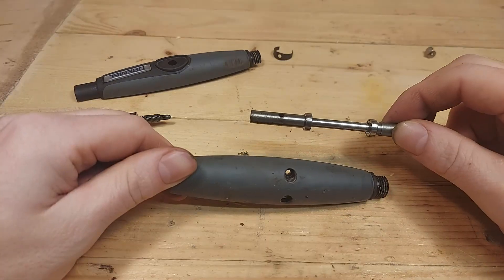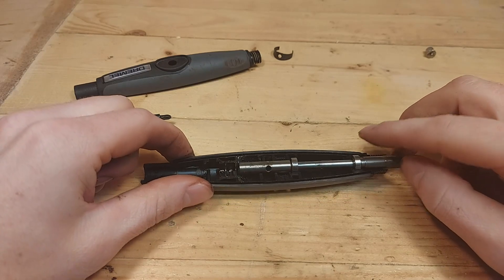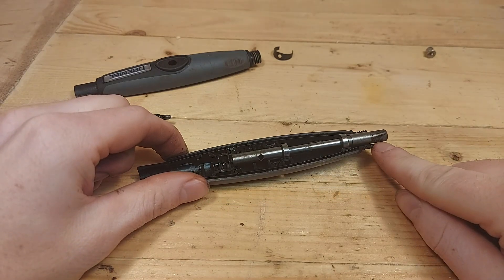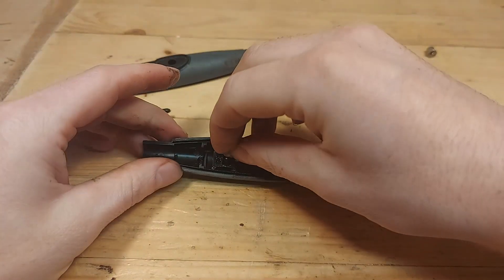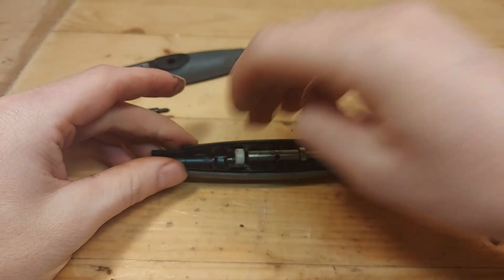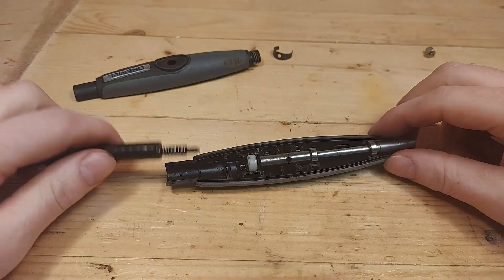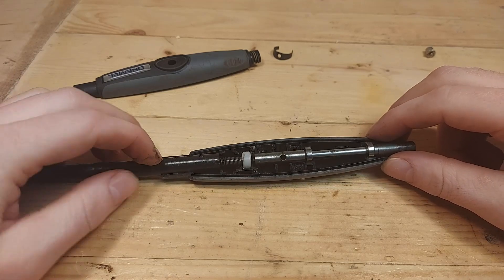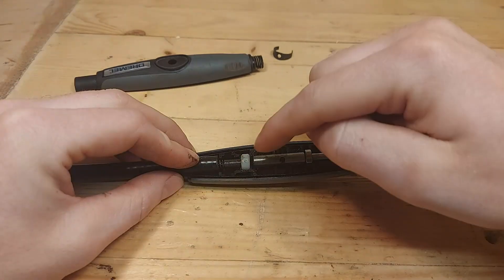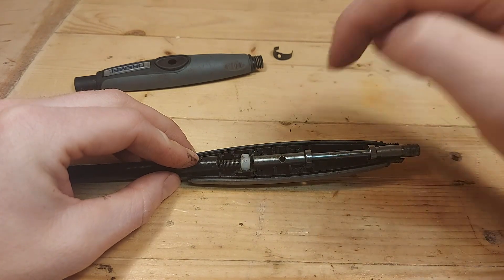So that's about everything inside the Dremel flex shaft. Let's put it back together. Put the spindle in the bottom part of the flex shaft — make sure the threads are sticking out. Take the white plastic bead and put it in the same slot as before. Now take the wire and put it inside the plastic bead. It doesn't matter that much if the inner wire goes all the way in — we can put that in later.